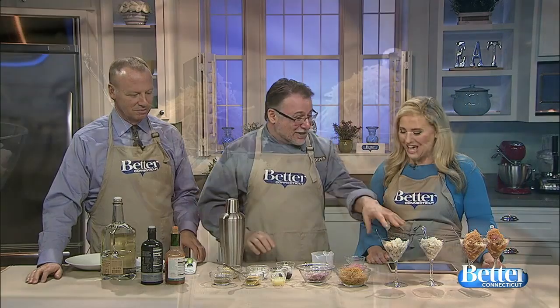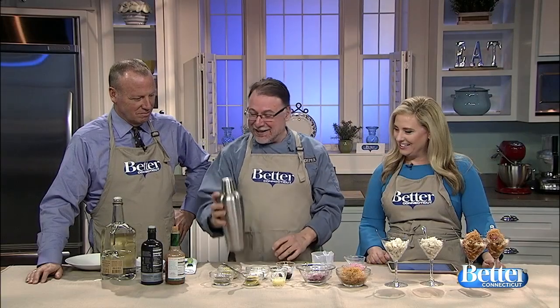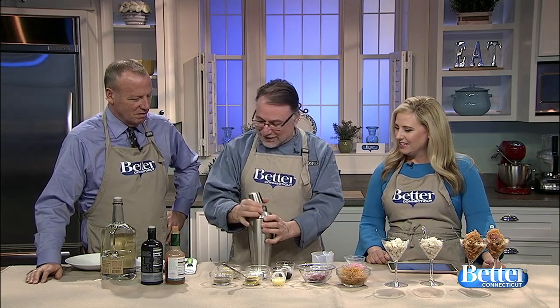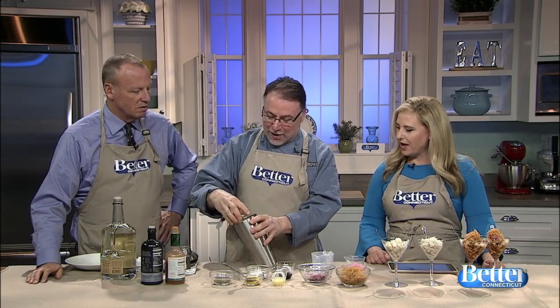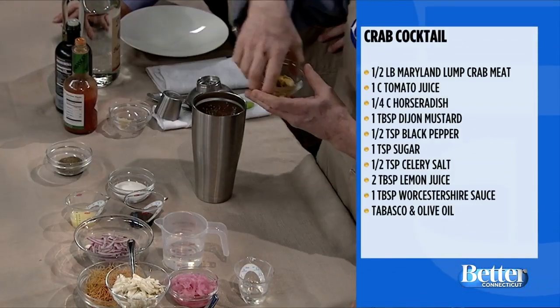She had the glasses set up, I dumped my crab in it. Bloody Mary, if you've never made it, it's a really simple recipe. So tomato juice, and then horseradish — depending on how much you like, we're going to make it really spicy because that's the way I like it.